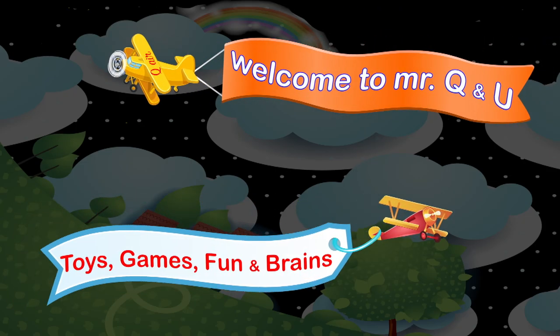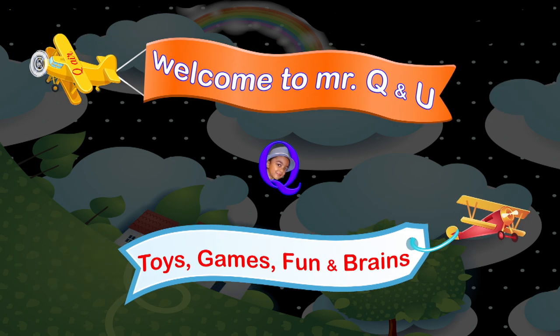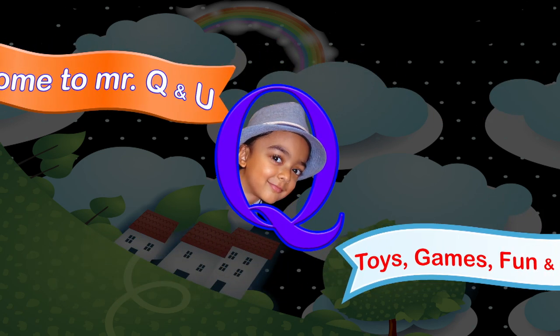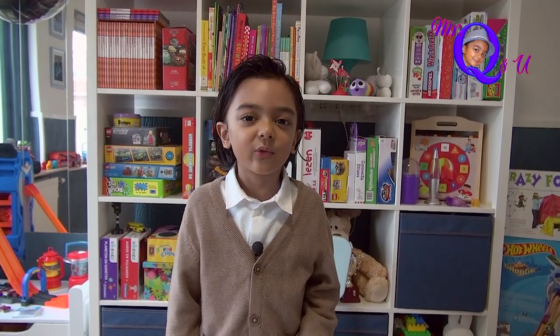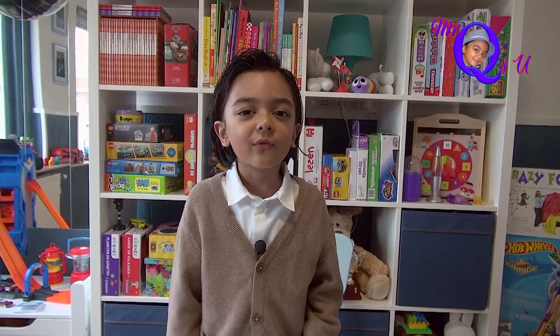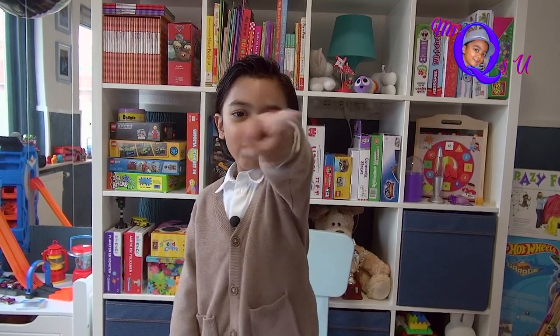Welcome to Mr. Q and U! Hi friends, welcome to another special video of Mr. Q and U.